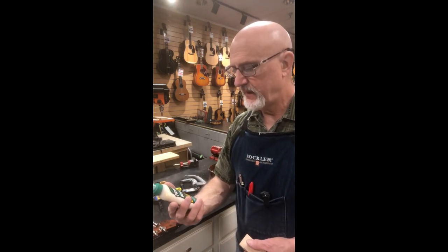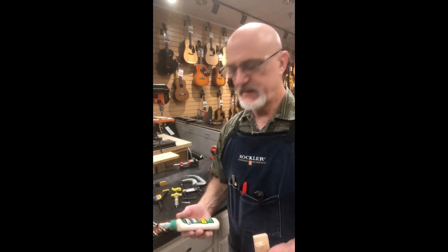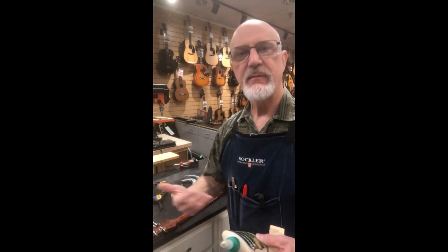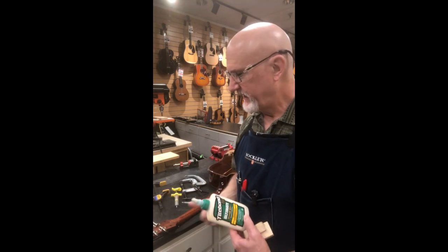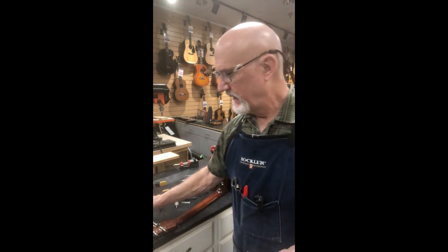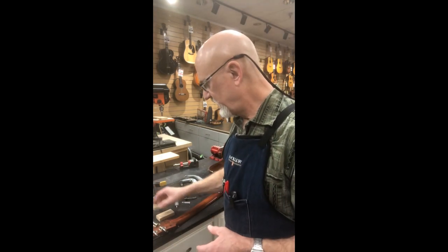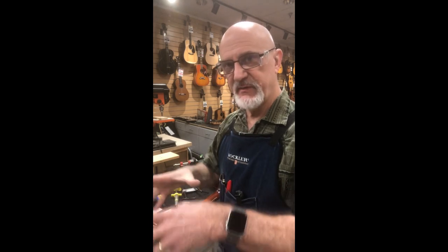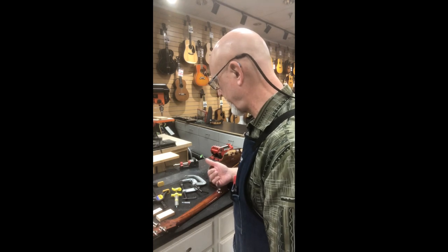Titebond III and Titebond II are better for this as they have a longer working time. They're a little thinner so you have more time to assemble and do the work, which is really nice when it might take a little bit just to get everything glued together. Every now and then I've had a situation where I have to move everything and re-clamp, and the Titebond II and Titebond III give you that longer working time.